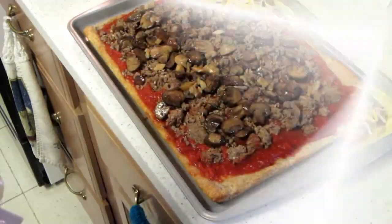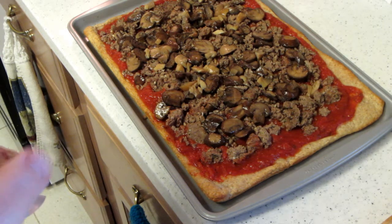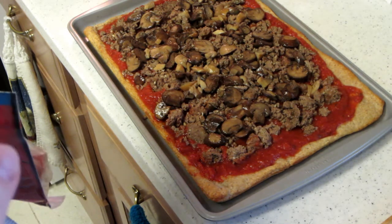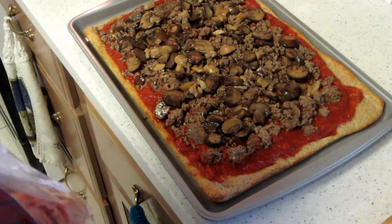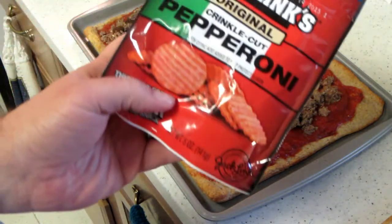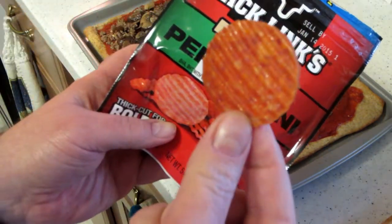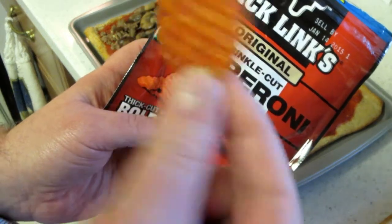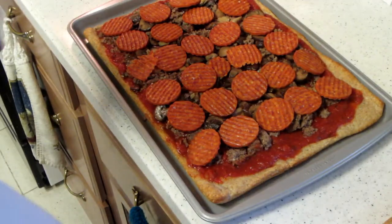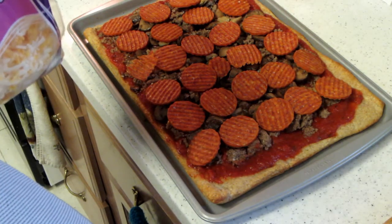On this one we're using an artisan whole grain crust from Pillsbury — you can buy it in the dairy section. We've got the sauce, the sausage, the hamburger, the garlic, and the mushrooms. Now for this one we're going to top it off with some pepperoni. This is new — it's Jack Link's original crinkle cut pepperoni. We're going to give this a try. Pepperoni is on, adding the cheese, and throwing it in the oven — we'll be back in about 10 minutes.